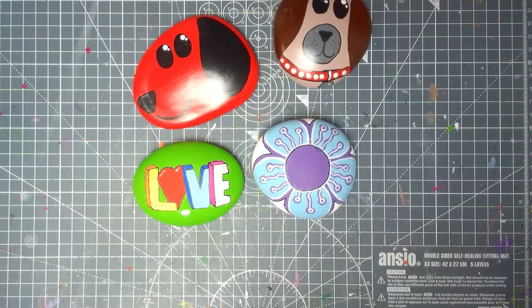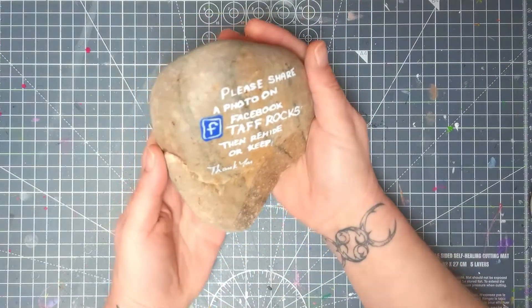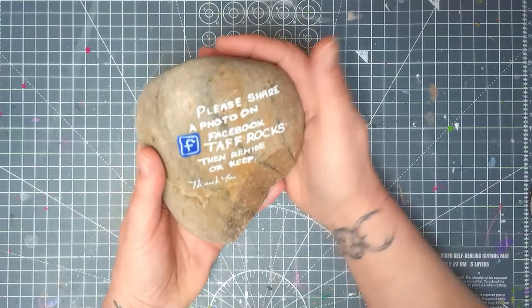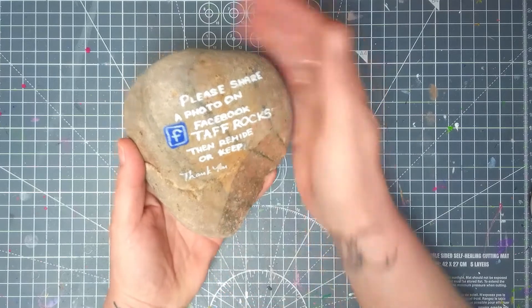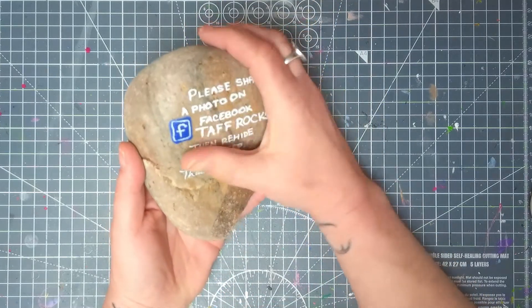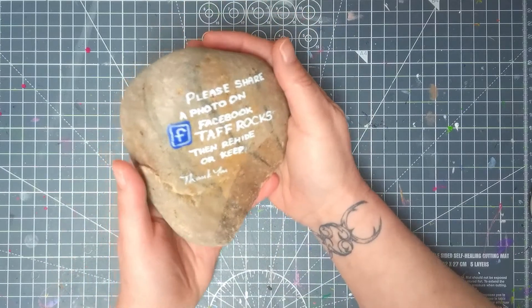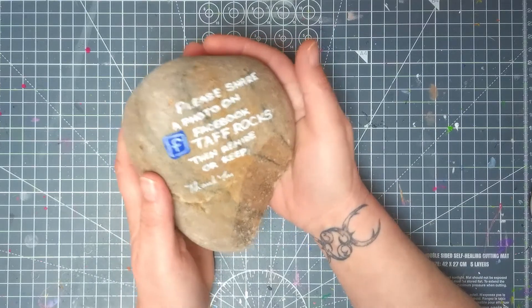Lacquering is an optional process. For information on lacquering, check out the links in the description box below. Once you've finished with your rock, if you want to send it traveling it's a very good idea to put a sharing statement on the back. This one is Taf Rocks related — I've done a midweek short on this and I'll put a link in the description. If you want to follow the progress of where your rock is traveling to, it's always good to have this written on the back so people know where to share it.